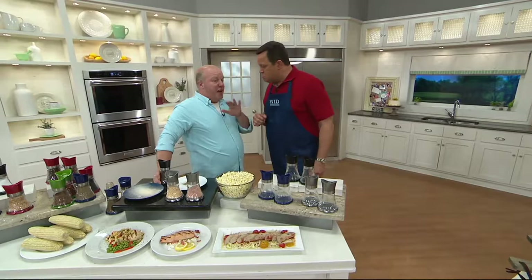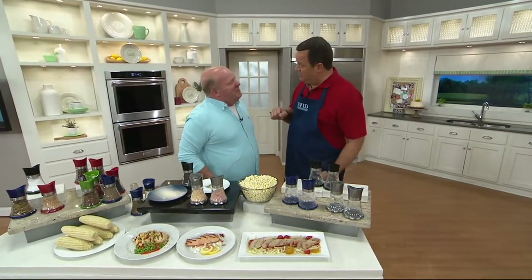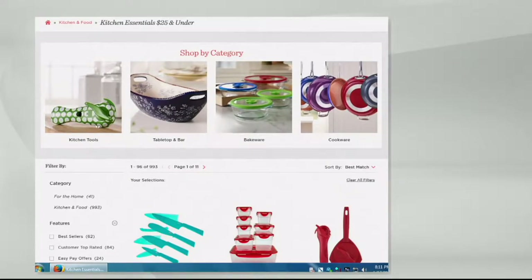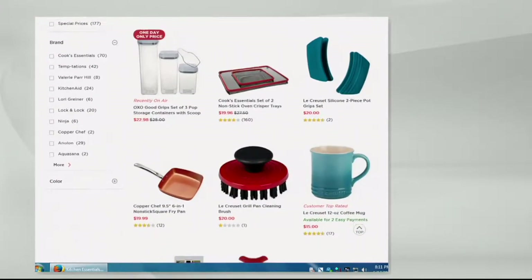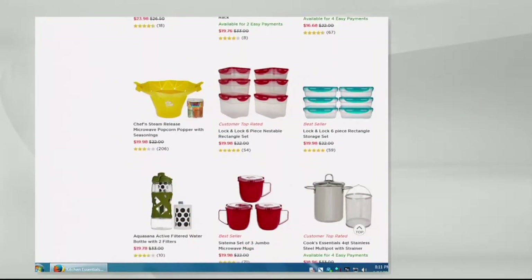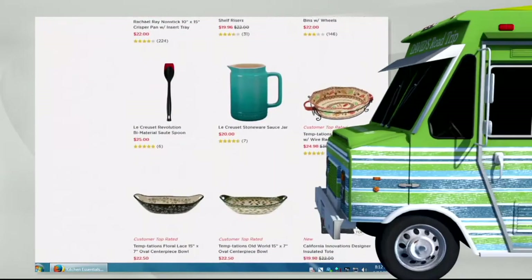I love doing spices with a fan on because all the spices keep blowing around. We want you to save big — if you're cooking on a budget, we have almost 1000 items under $25. Search 'Save Big' on QVC.com to see everything from kitchen tools to bakeware to cookware and a whole lot more. You'll see more from Kunra Khan plus Lock and Lock, Cook's Essentials, and Temptations.